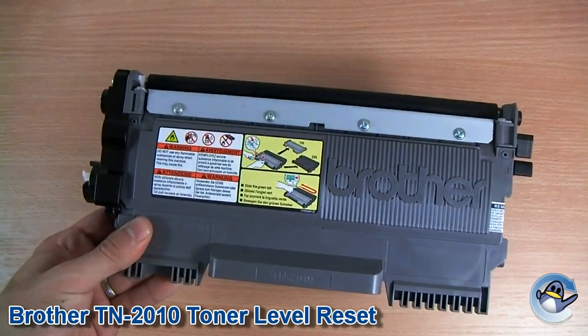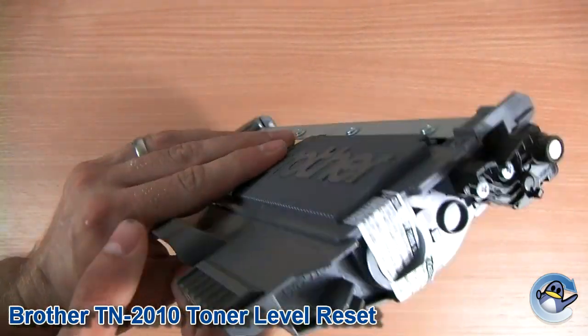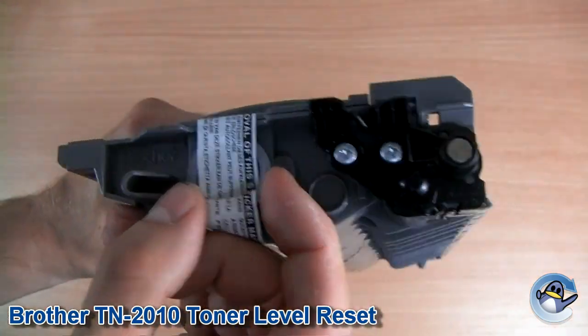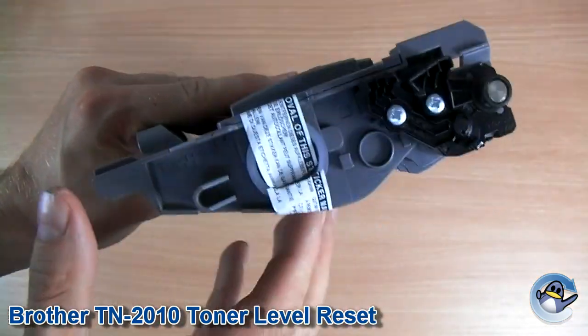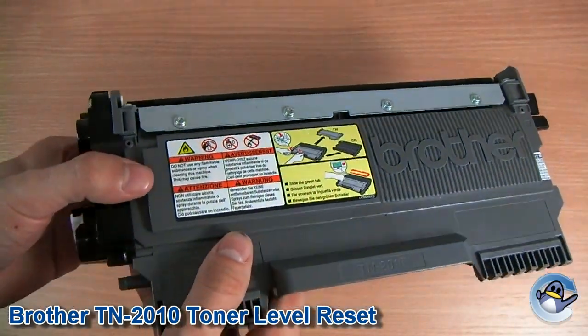Hi, today I'm going to show you how to reset a Brother TN2010 toner cartridge. Now, if you're going to refill the cartridge, you just remove this plastic bung here and tip in your fresh toner. But what we're going to focus on is the cartridge recognising it as being filled again.